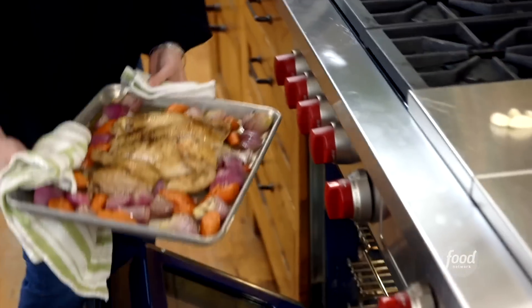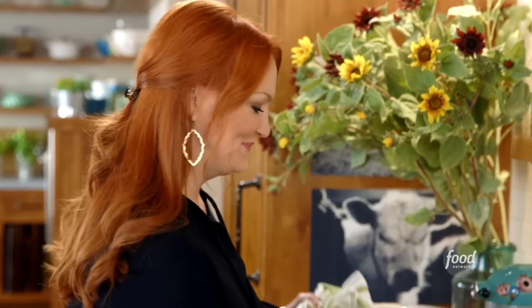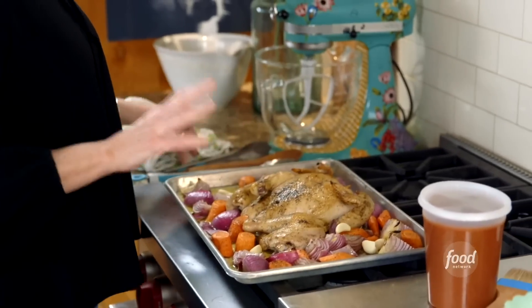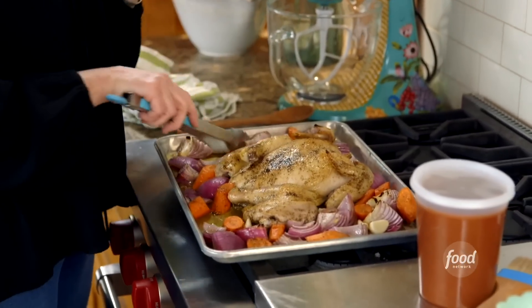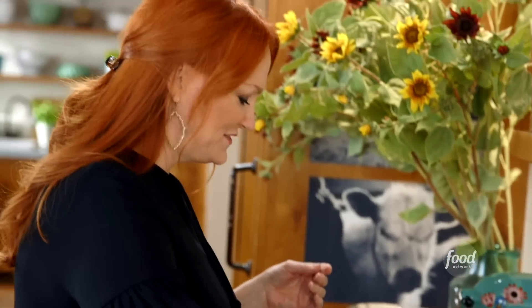Now we're on to the second phase of the spatchcock chicken. First thing I'm going to do is sprinkle over eight whole cloves of garlic. I'm adding them now — I didn't want them to burn, so I waited before I added them to the pan. I'm tossing them with the veggies. They're going to roast and become so soft and luscious.